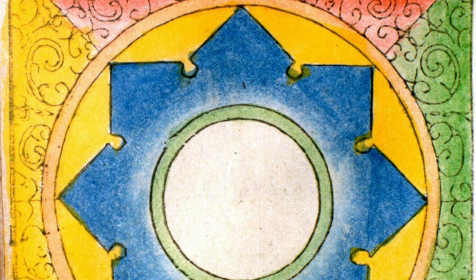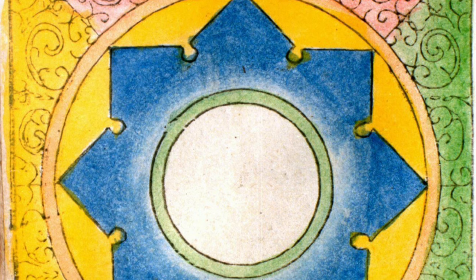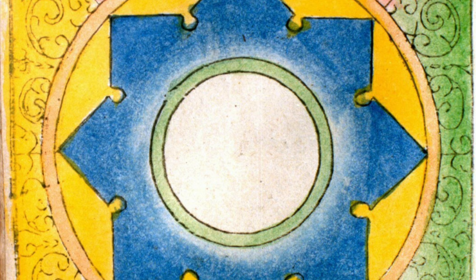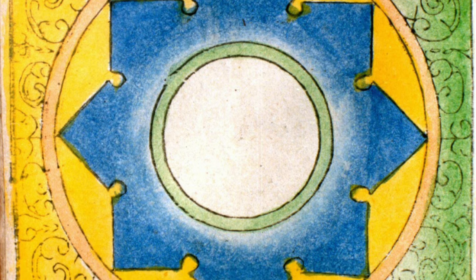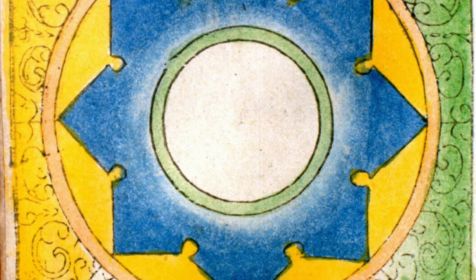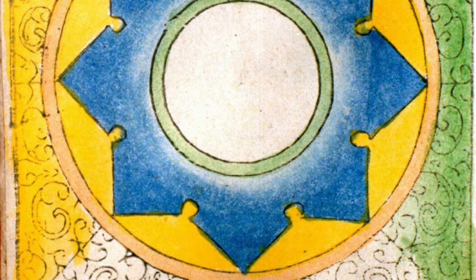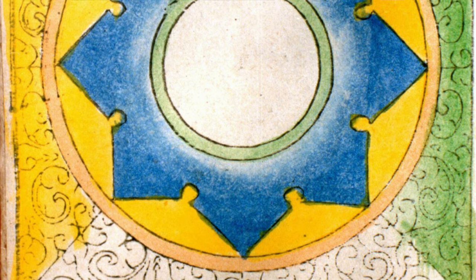First of all we have the Dharma Wheel — the famous one that comes out of the Buddha's first teaching and the Eightfold Path. Then we have the Wisdom Wheel, which we find in tantric practice and having to do with deities such as Manjushri and Sarasvati.